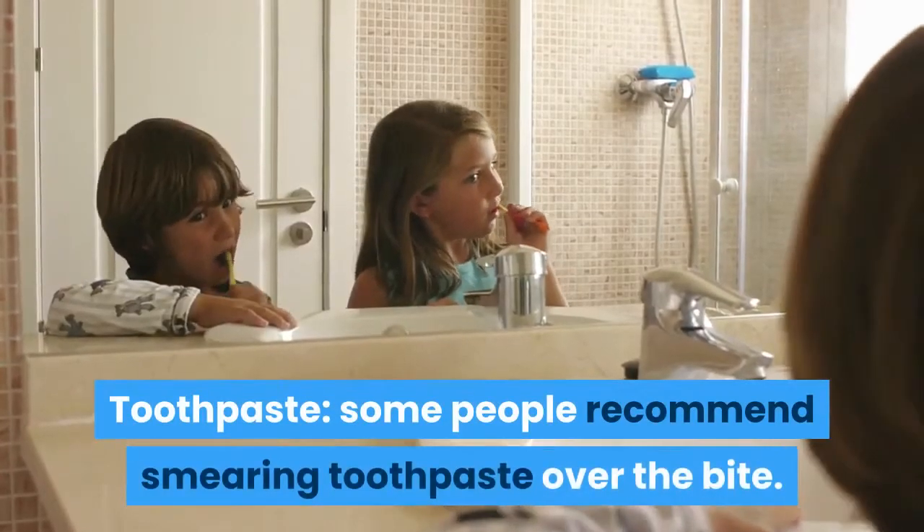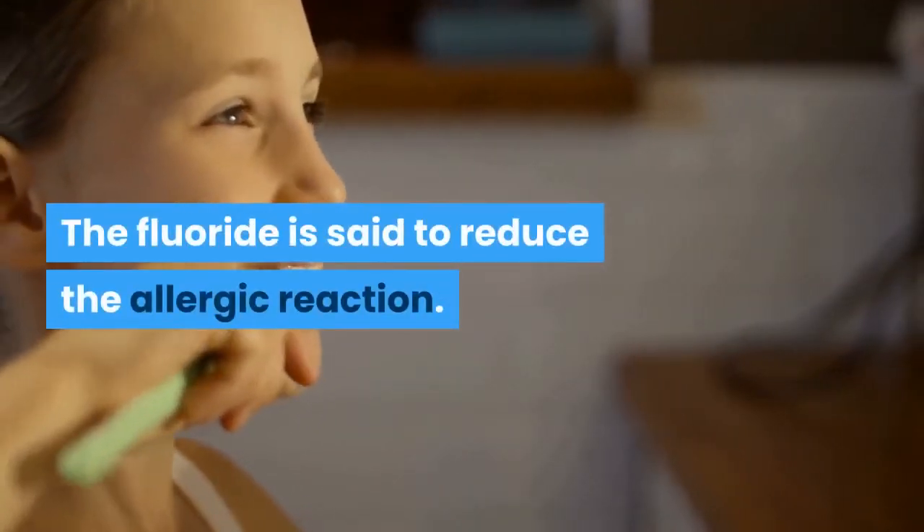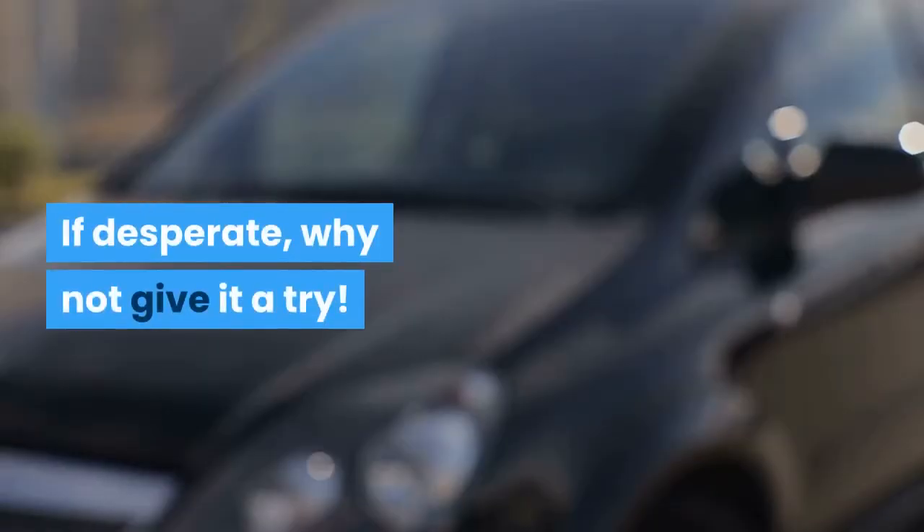Toothpaste – Some people recommend smearing toothpaste over the bite. The fluoride is said to reduce the allergic reaction. If desperate, why not give it a try?